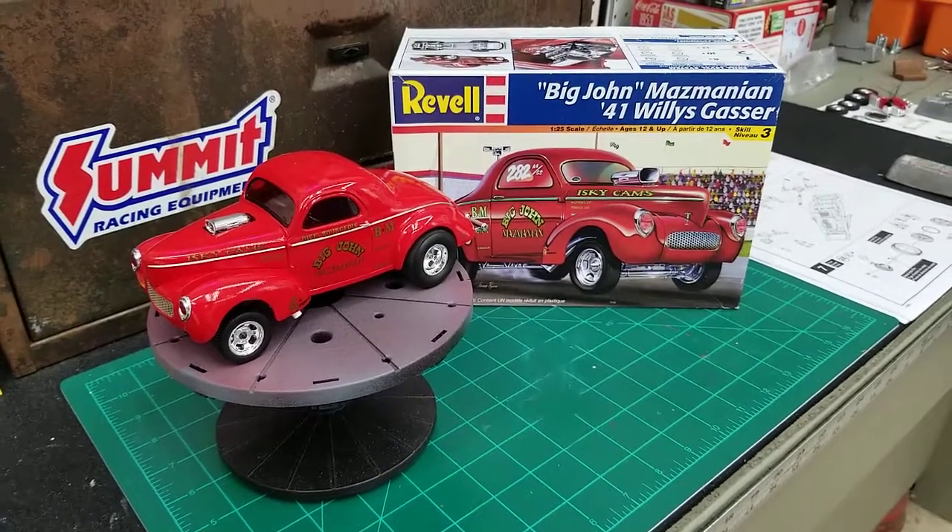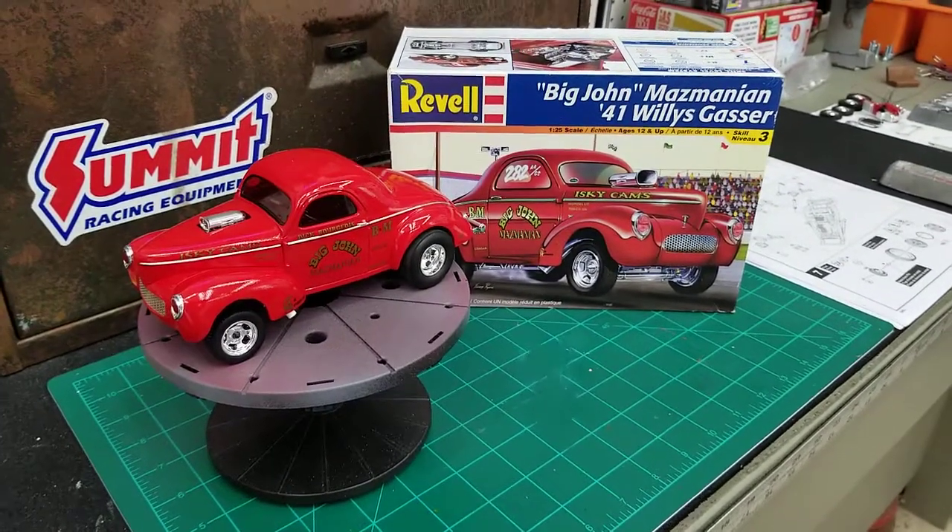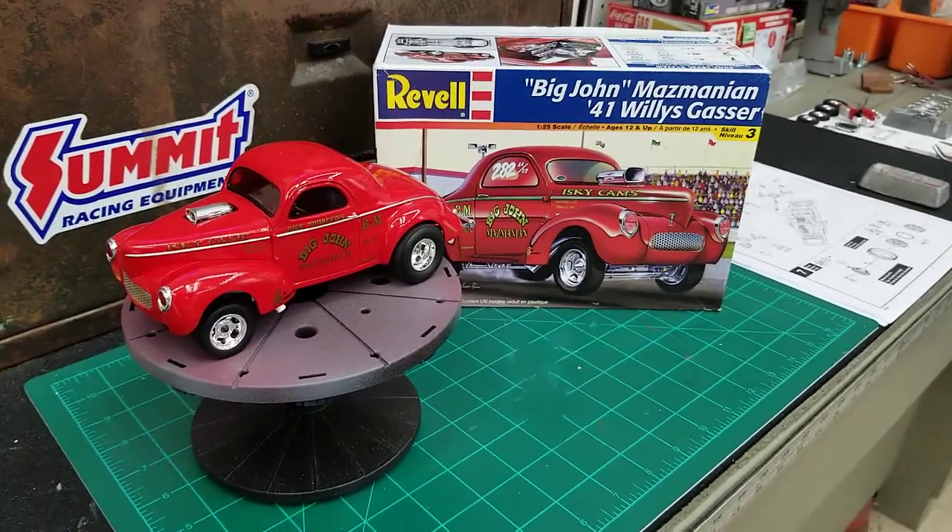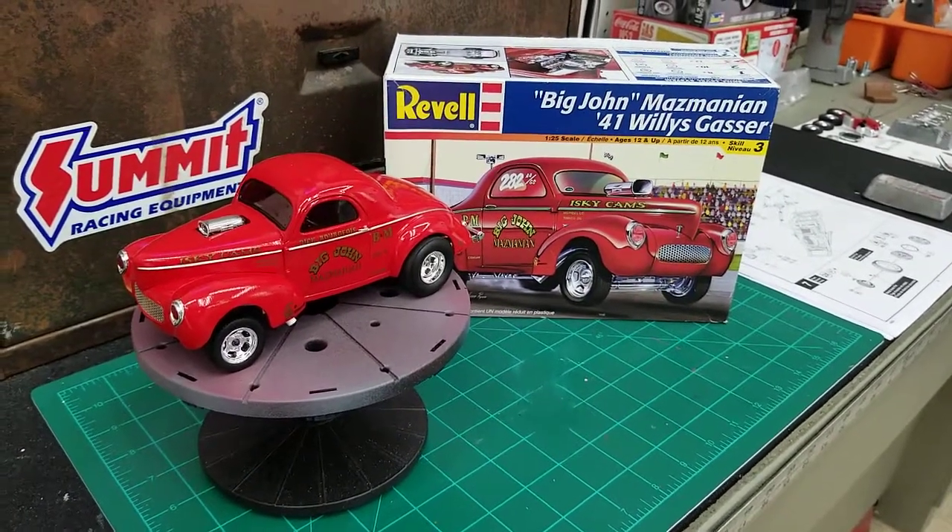This is the Revelle Big John Mazmanian 41 Willys Gasser. Bought this from an old boy online — he let me have it for a pretty good price, so I was glad to get it.